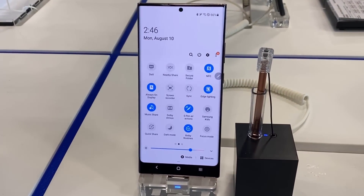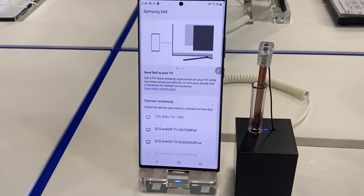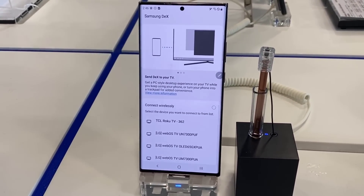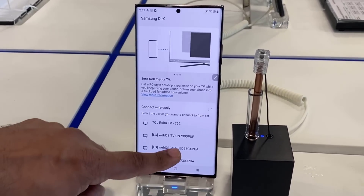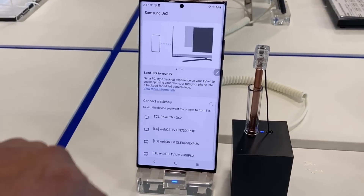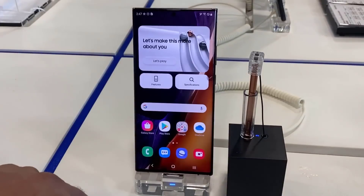We also have that wireless DEX functionality in the top corner. If I click it, it's going to ask me to pick a TV to connect to wirelessly. It says 'Send DEX to your TV,' and I can pick from a list of any TV that supports wireless casting. So that would be the wireless DEX functionality.